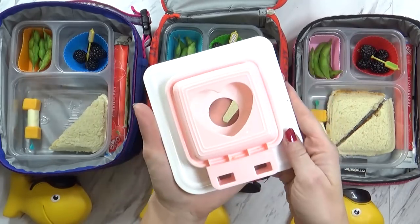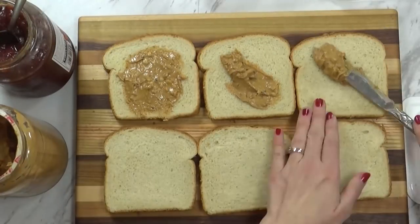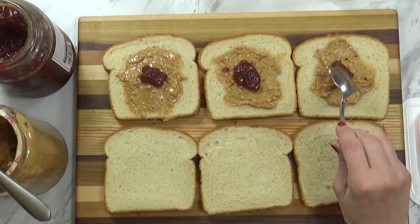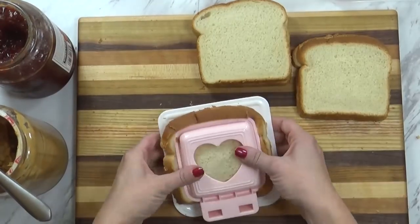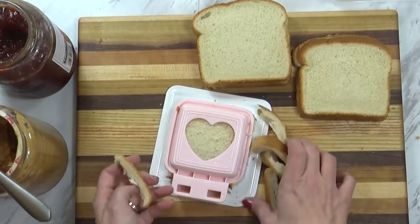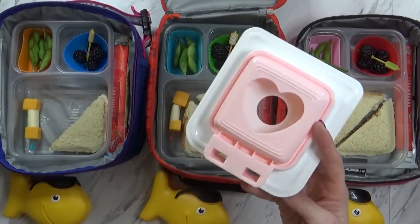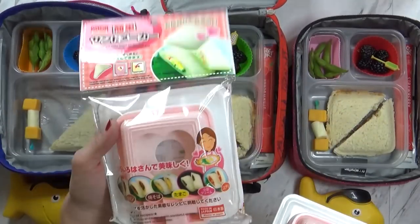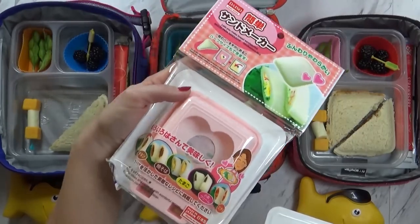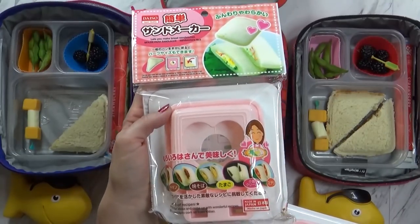I use this little sandwich maker from Japan. I added a little bit of peanut butter to the center and then a little bit of jam also to the center. And then using my sandwich maker, I just pressed it to remove the crust — and I do save the crust, I don't like to waste them. I actually found this at Daiso and while I was there I picked up one extra to give away to one of you guys, so you can click on the link down below to enter.